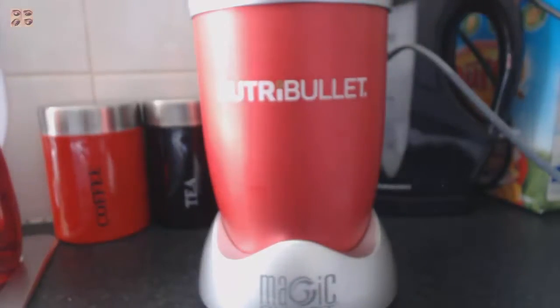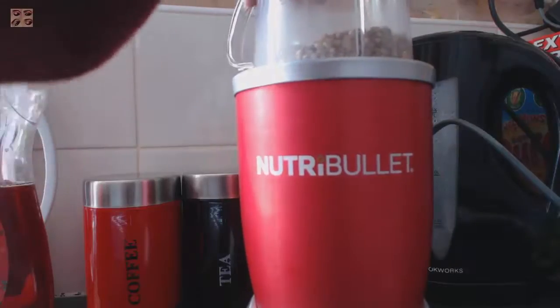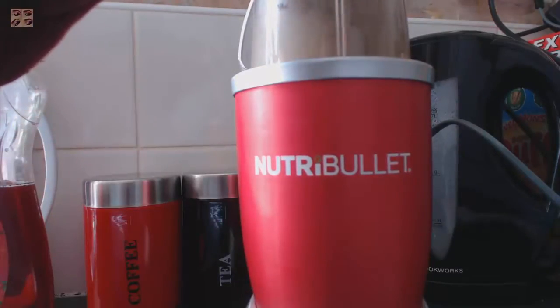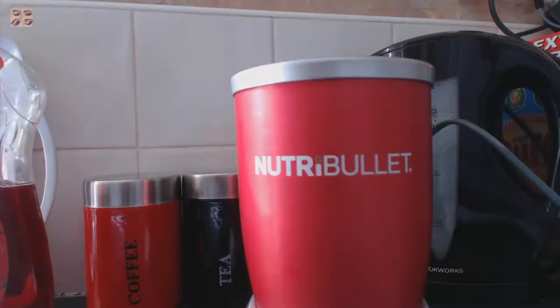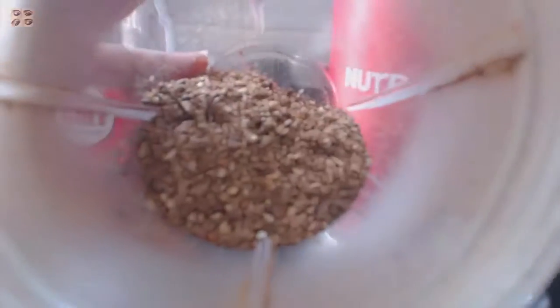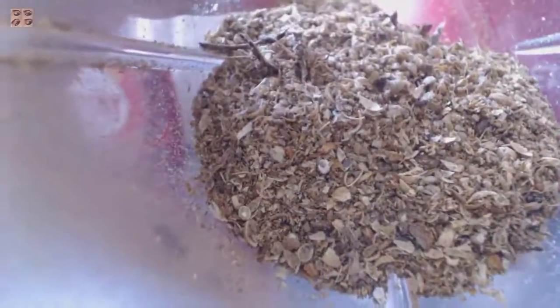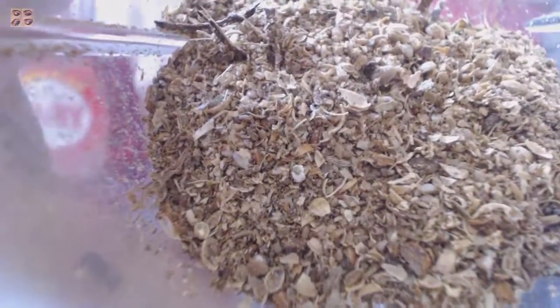It's going to be quite noisy, so sorry about that. I'm going to press the NutriBullet down. Just give it a few mixes and don't mix it too much, because you want to check the thickness of your garam masala — you don't want it too fine. It actually depends on you: if you want it super fine you can, but I don't like mine super fine. At the moment you can see the texture — it still has some bits and pieces in it, so I'm going to do it a little bit more.